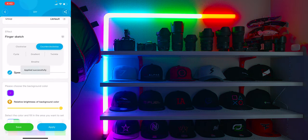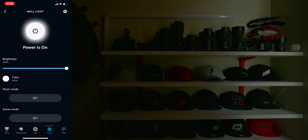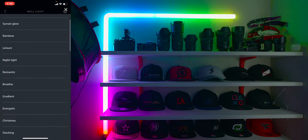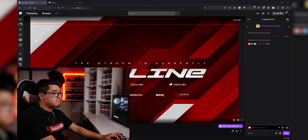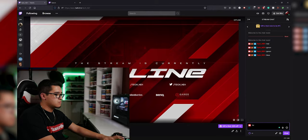The Glide Wall Light is compatible with Amazon Alexa and Google Home — you can tell it to change to a different color or scene. Also, if you're into streaming, you can pair these lights with the Lumia Stream plugin. Whenever you get a follower or sub on Twitch or YouTube, it'll do a color effect, and you can even let your viewers control the color in chat, which is awesome for stream interaction.